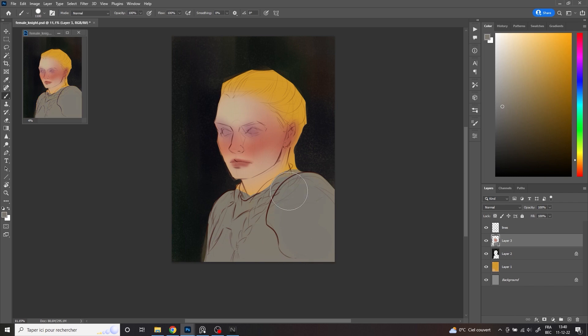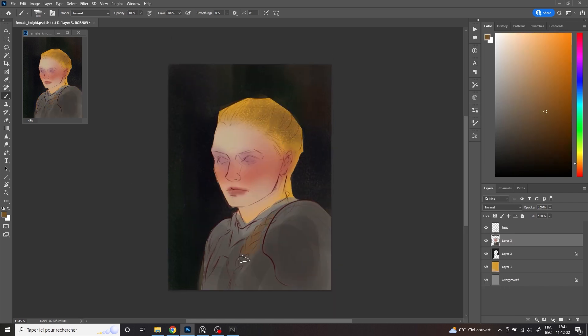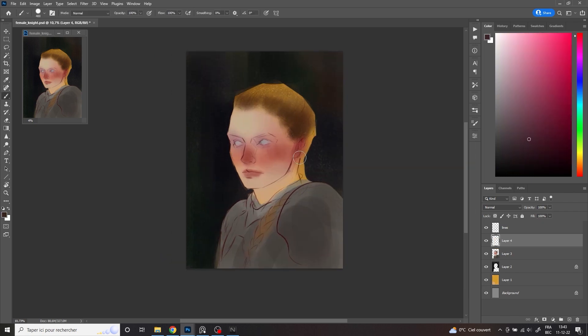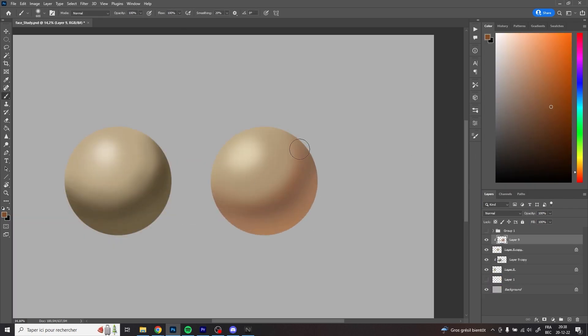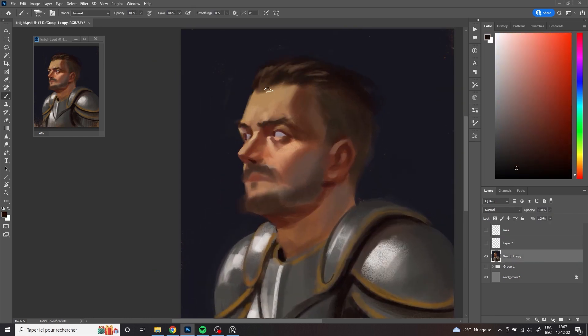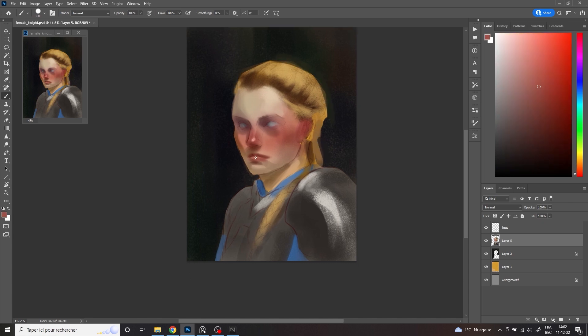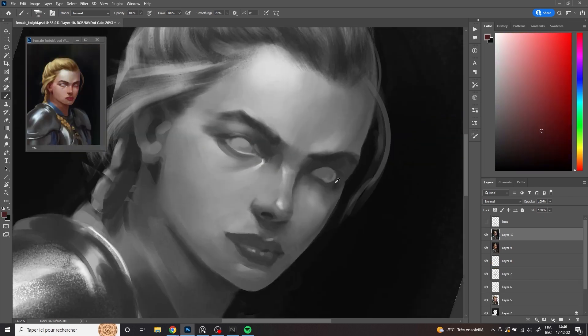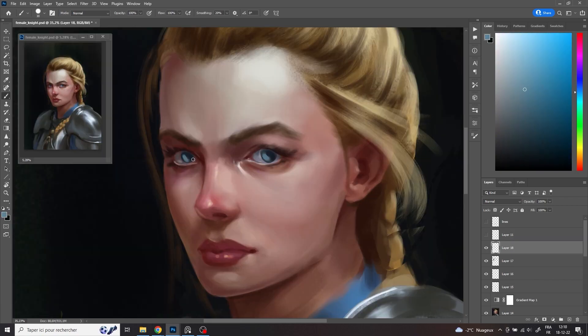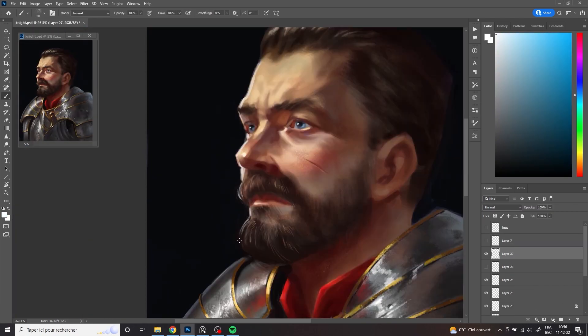Once you have a handle on how to draw faces, you might want to consider learning how to paint portraits. I created a tutorial available on my Gumroad store that shows you how to paint a portrait from scratch — I show you how to paint both a male and a female portrait with a lot of explanation on how to define the skin tones, how to light, and how to control the values of a portrait to achieve a realistic rendering. If you are interested, go visit my Gumroad store — the link is in the description below.